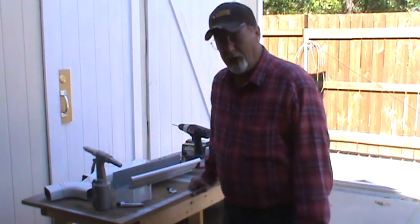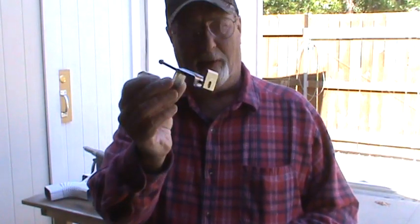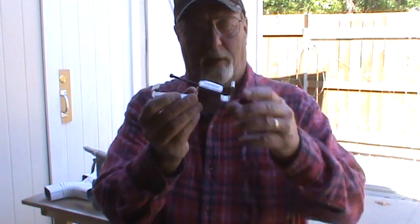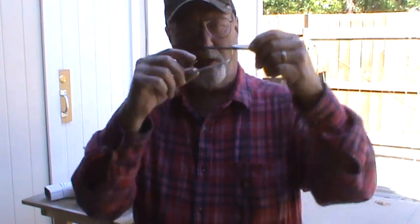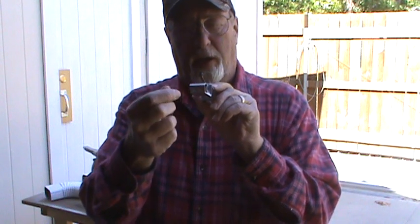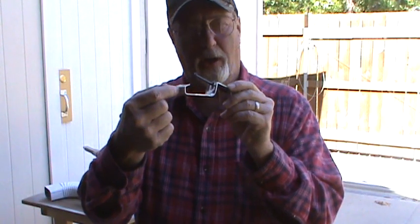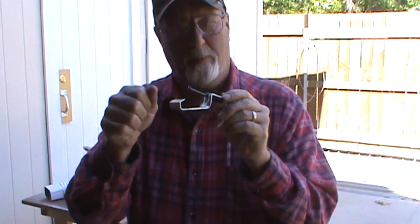I want to show you a little trick with these brackets. I've seen a lot of people online complaining about these brackets, but I think they work great. The only thing is this part fits on the back of the gutter, this part goes into the lip of the gutter, and the only thing that needs to be done to strengthen the gutter is once you get it in place, drill a hole through the top section of the gutter and a hole through the front of this bracket.